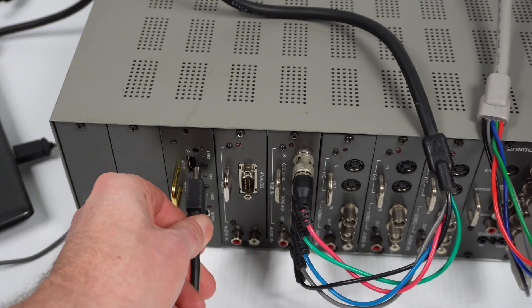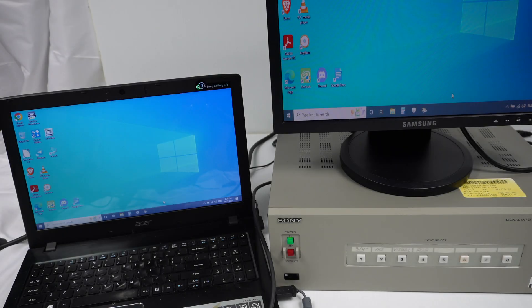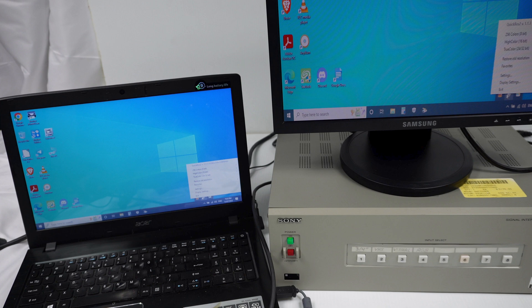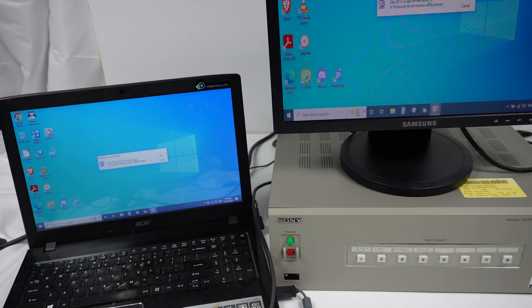I'm plugging my laptop's HDMI output into input socket one on the HDMI card. It appears we have success. The laptop is outputting via HDMI, going into the switch's HDMI card, then outputting into RGB-HV — or VGA in other words — and then into the LCD monitor via a BNC to VGA cable. We're on a high resolution right now; we can go to 1366 by 768 — and yes, that works. And 1280 by 720 at 59 Hz — all good. I can confidently say that the Sony Full HD card is essentially an HDMI to VGA converter.